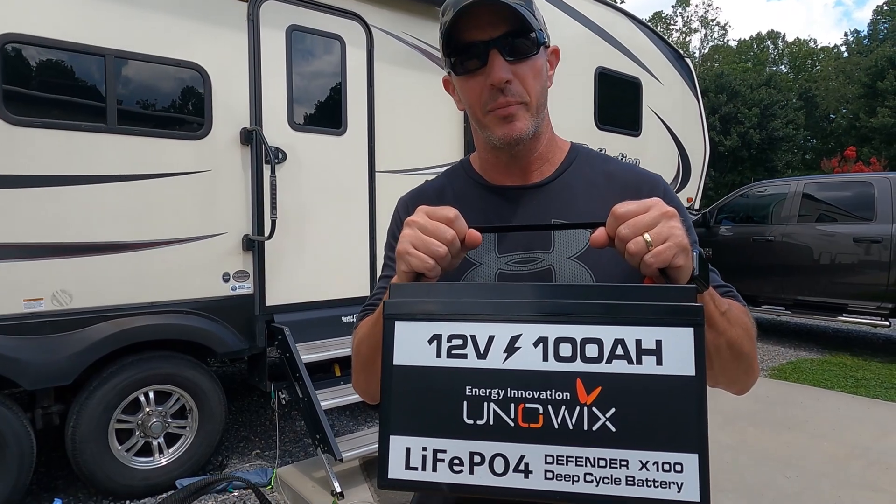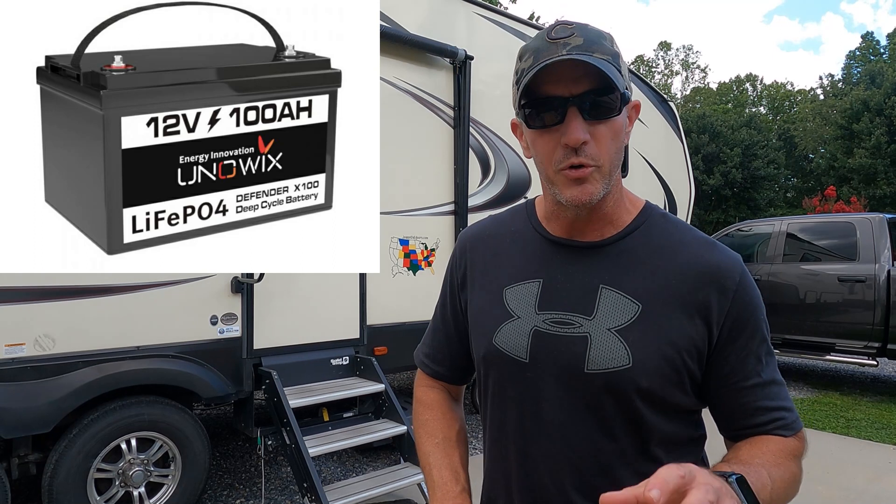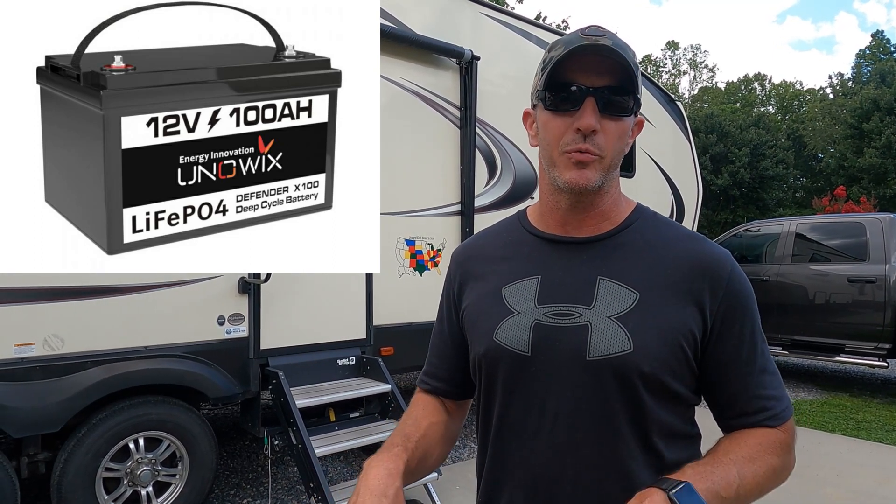The lithium batteries we're talking about today are the Uniwix lithium iron phosphate batteries. They're a 12 volt 100 amp hour battery. Uniwix reached out to us to see if we would give these batteries a test run in our fifth wheel. As I've talked about in previous videos, I've been hesitant to go to lithium batteries mostly because I'm just not super familiar with them and also because of the price — they are pretty expensive.